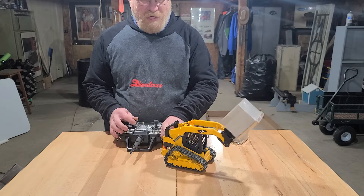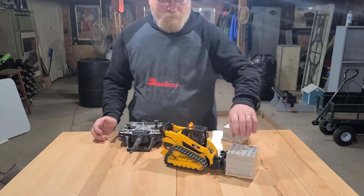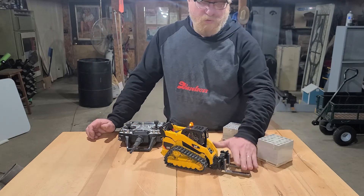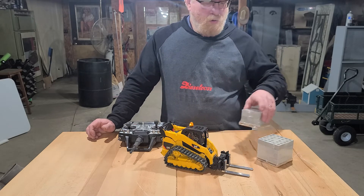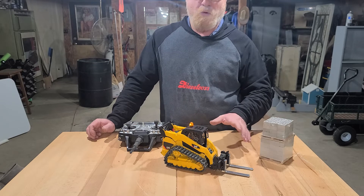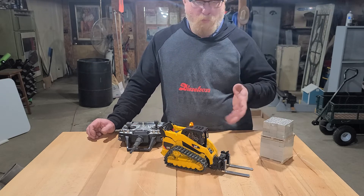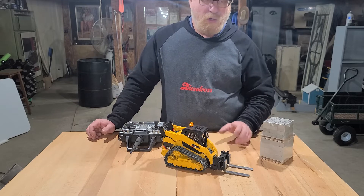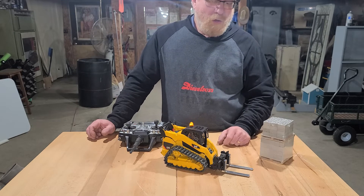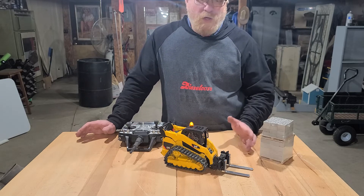Will it lift it all the way? No, but there's a lot of strain on these plastic parts. This skid loader is intended to do some light pallet work and mostly dirt work. I have three dirt buckets for it: a tooth bucket, a wider light-material bucket, and a small regular flat-edge dirt bucket.